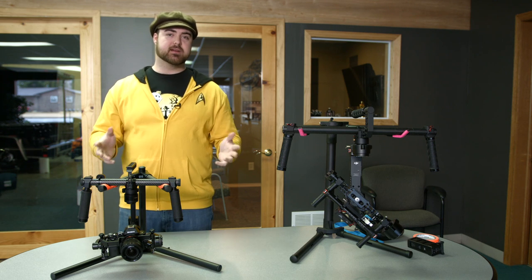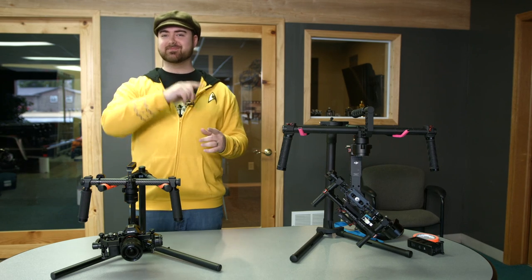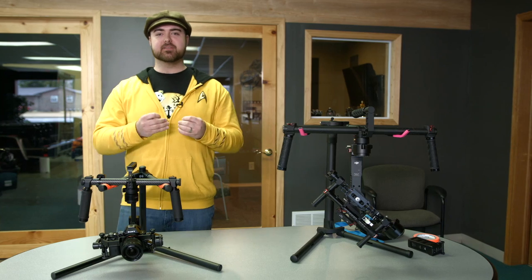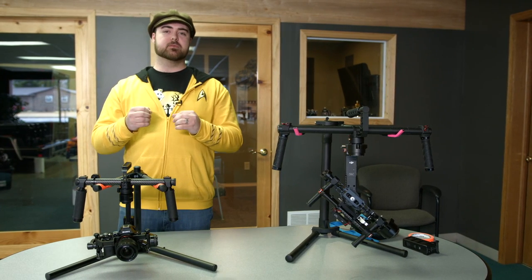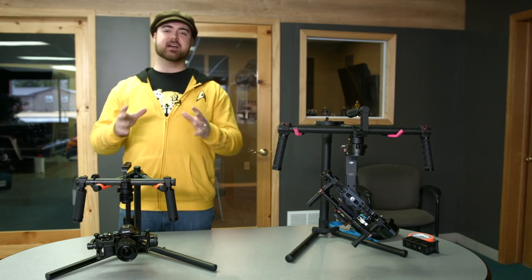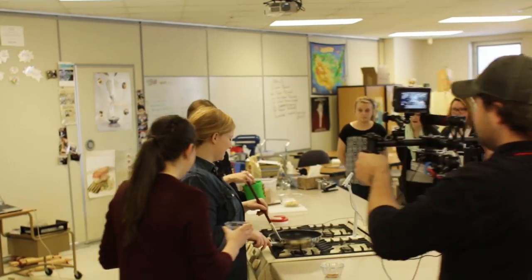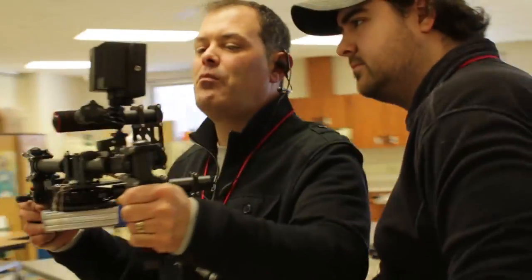Fortunately, Sean had experience with copters and gimbals and that sort of thing, and he did a great job of putting it together. I really want to emphasize that I would not have been able to do that on my own without Sean — it was just a project that was beyond my abilities. So we did the DIY system and used it for several projects. Honestly, without it, we would not have been able to accomplish several looks, but it still wasn't the perfect solution.